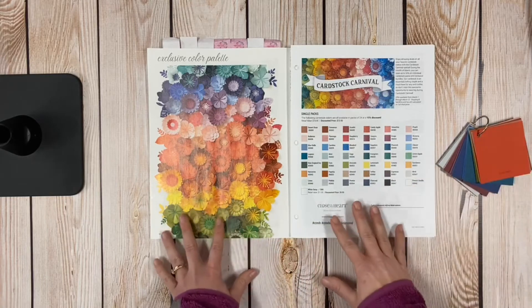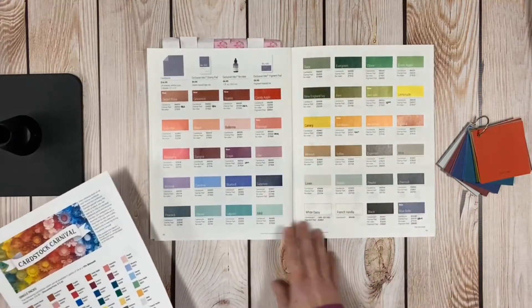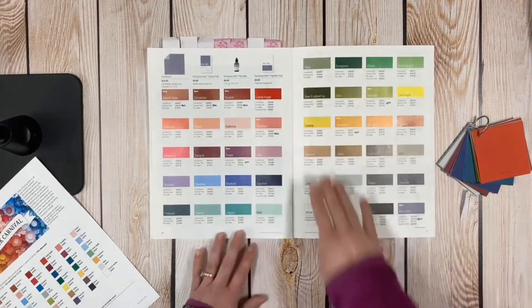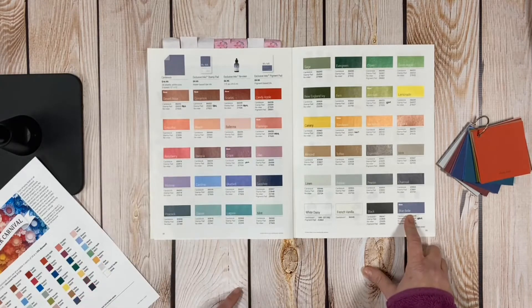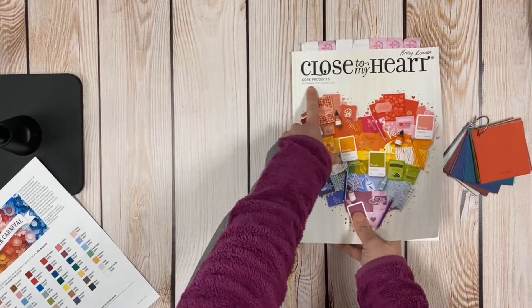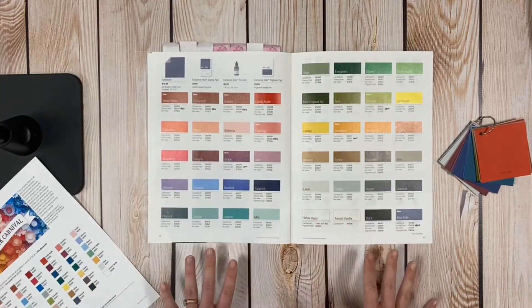So our pattern papers match our cardstock, match our embellishments — everything. On pages 98 to 99 of the catalog you can see all the colors we currently carry. There are 44 different colors. One of them, Bluebell, is the color of the year and is only available from September 2020 to August 2021, so come September 1st a new color of the year will take its place.